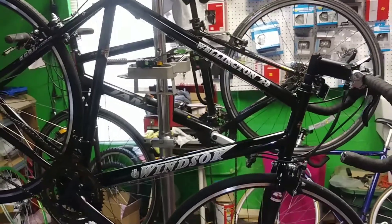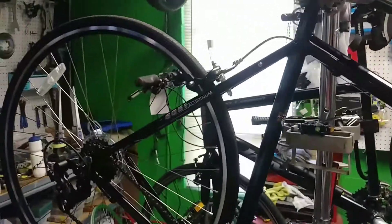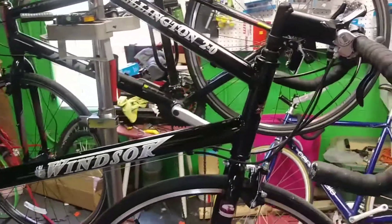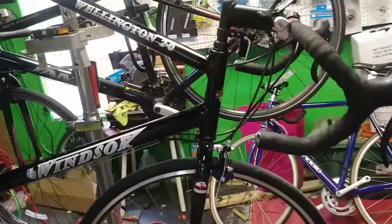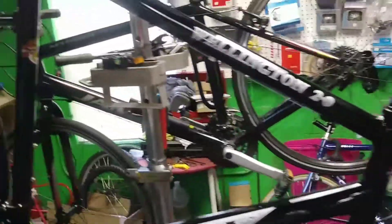We just finished building and test riding this Windsor Wellington 2.0. This is a bike that you would get from one of these online big stores. They list at $800 — that's just crazy. No one would ever pay $800 for this bike; you can get a much nicer bike for $800. The reality is they're selling them for about $300.